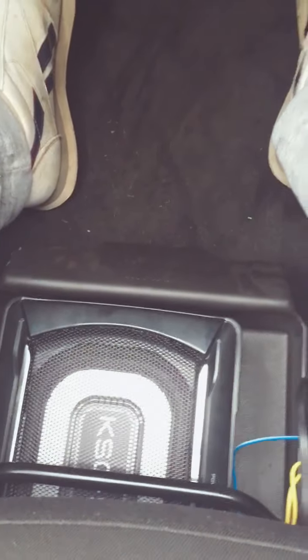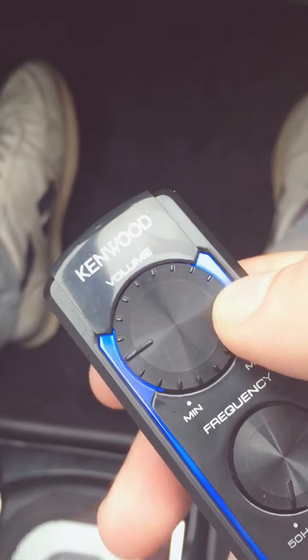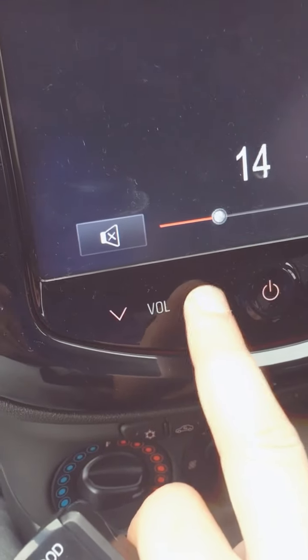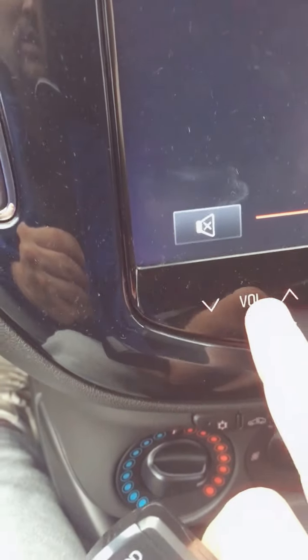From the remote controller you can switch it from minimum to maximum. I'm going to turn up the volume a bit. Right now it's completely off.